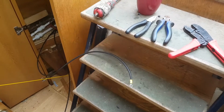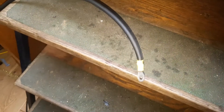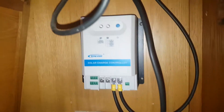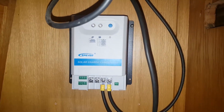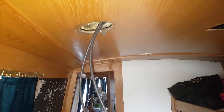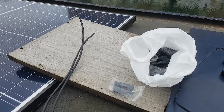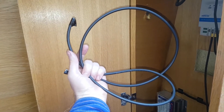We're just crimping on all the connectors with a nice crimp tool, and the solar panel is in place with the connectors up to the roof. Next I've got to do the MC4 connectors on the end of these cables to go up to the panels, and then we're pretty much done. The last stage is just putting a pair of MC4 connectors on the end of these cables and plugging the panel in.